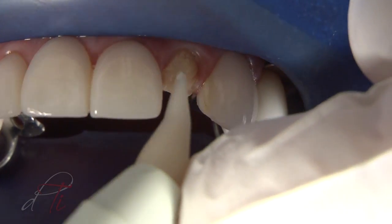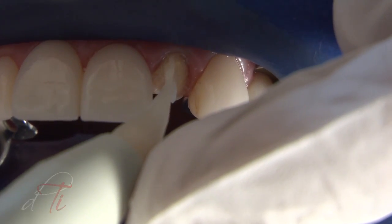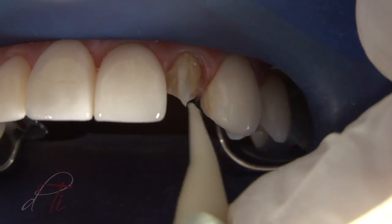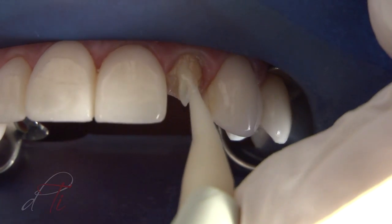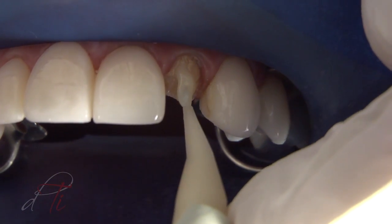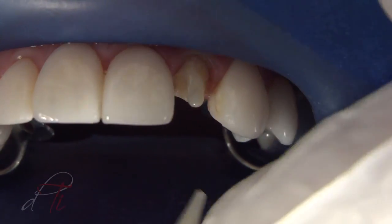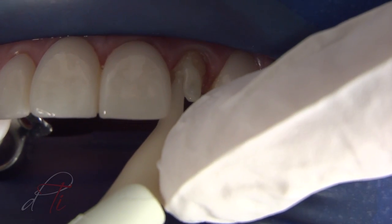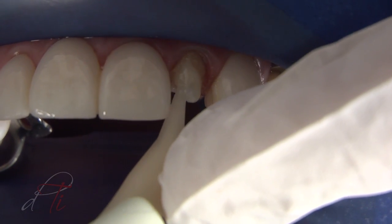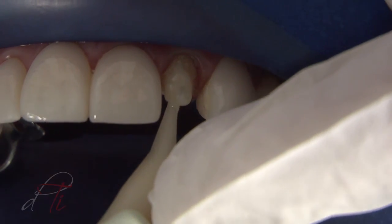A dual-cured, radiopaque composite core build-up material, Rebuilda, is injected with a syringe tip and Accudose low-viscosity bicentric over the coronal aspect of the post from the facial and lingual aspect. The opening of the syringe tip is enlarged using an explorer tip. Notice the material maintains its form and is very sculptable — a very important characteristic when freehand bonding without using a matrix.